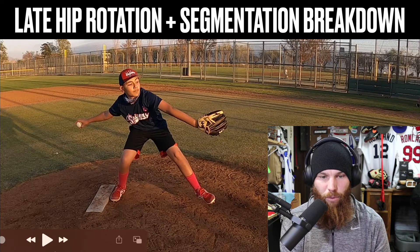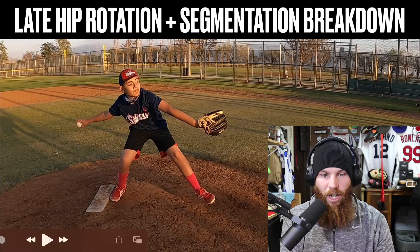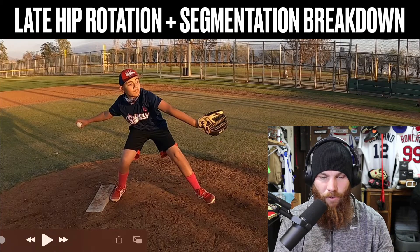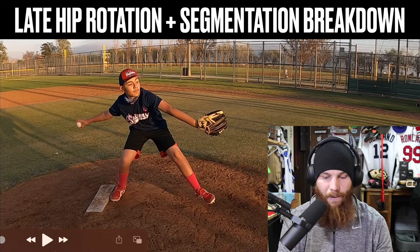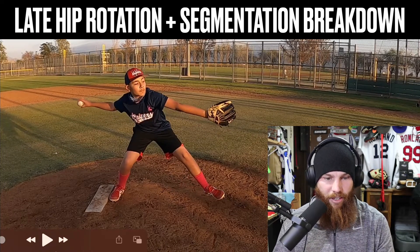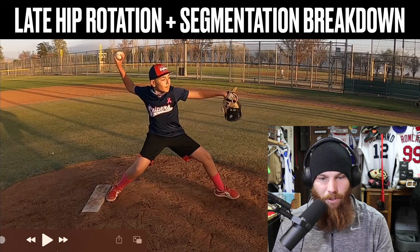We can initiate hip rotation somewhat early, which leads into the whole conversation of segmentation — lower body rotation with the upper body and trunk remaining neutral. That's how you create authentic hip and shoulder separation.